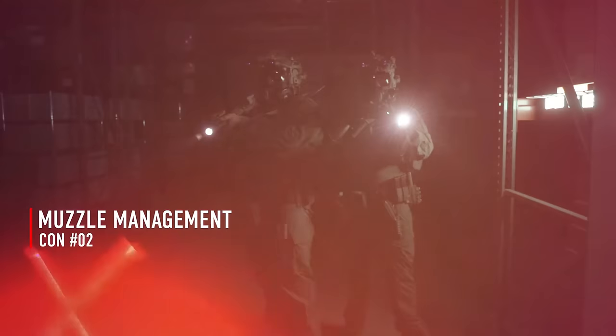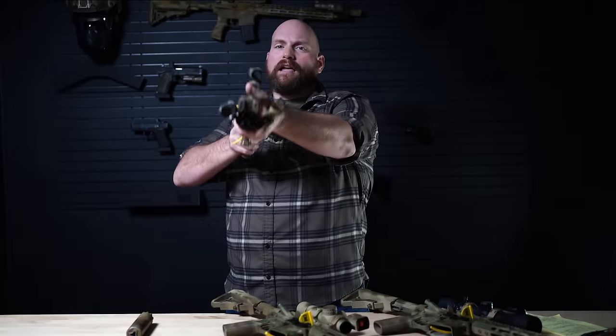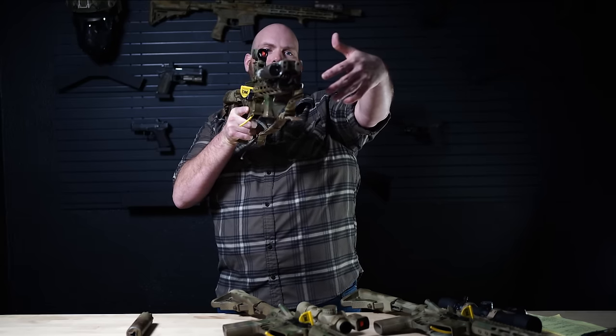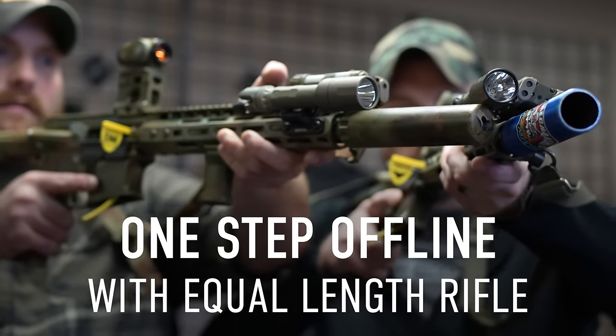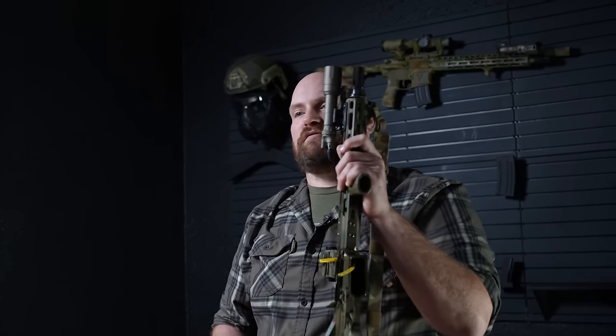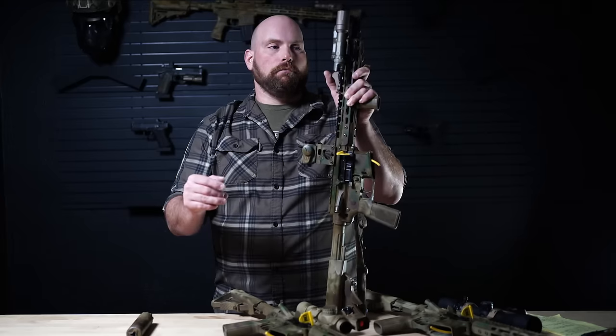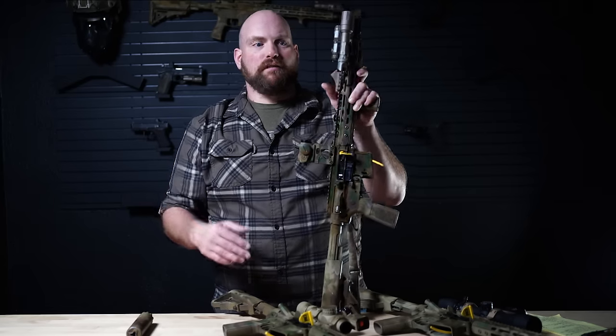Another con of short guns is muzzle management around your partners. When we both have long 16-inch rifles and we're standing on line with each other, if I'm slightly offline from my partner, our muzzles are both long and they're far enough out that I'm not able to muzzle my partner by just being a little bit offline. But if my rifle is short and his is long, it becomes very easy for me to put him in danger, to muzzle his hand or the end of his barrel if I'm not perfectly on line. Being perfectly on line is always the goal, but slight discrepancies are going to be part of life. So if we're both using longer rifles, it reduces the liability of being offline with each other and muzzling each other.